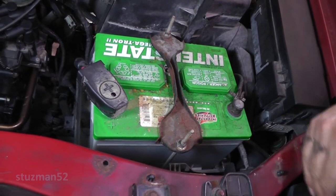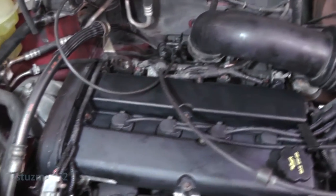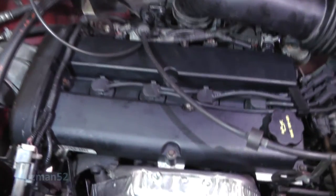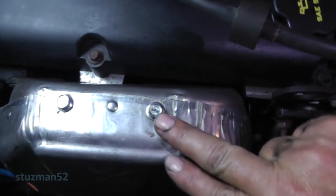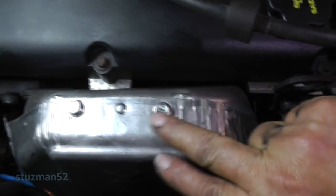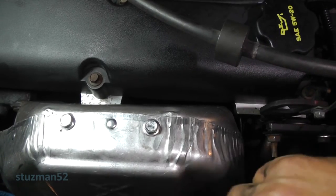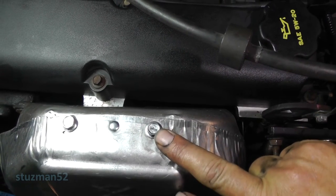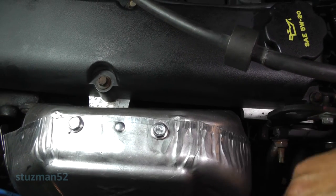Did I forget anything? Now we need to cross our fingers and pray. Looks nice and clean. One other thing - I went ahead and replaced these bolts. Two of those bolts had a little bit of a rounded head and it was bugging the hell out of me, so I went ahead and replaced them. These are M6 by 1.0 by 12 millimeters long, so all four of them have been replaced.